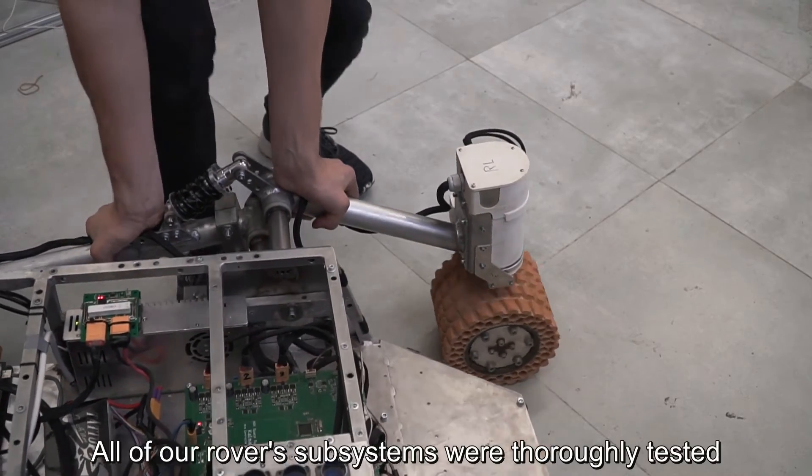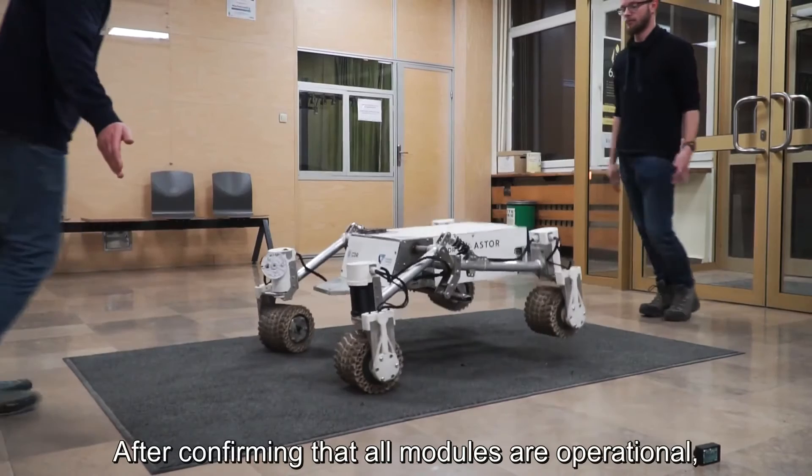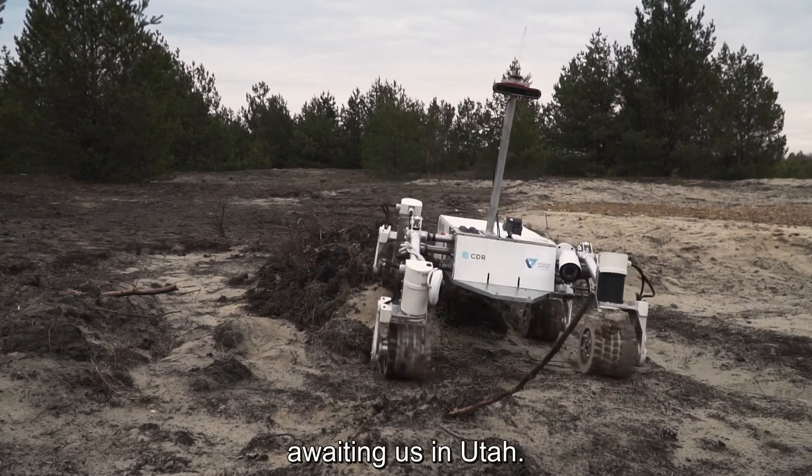All of our rover subsystems were thoroughly tested to ensure robustness and reliability. After confirming that all modules are operational, the rover has undergone a series of system tests to warrant our readiness for the tough desert conditions awaiting us in Utah.